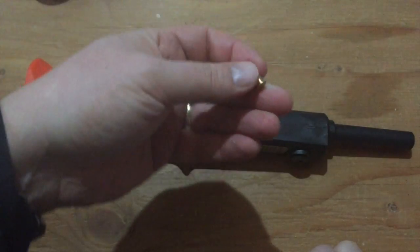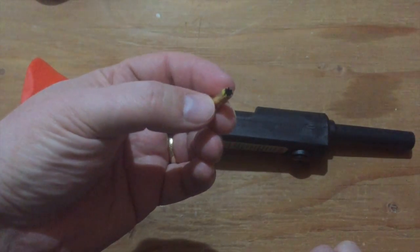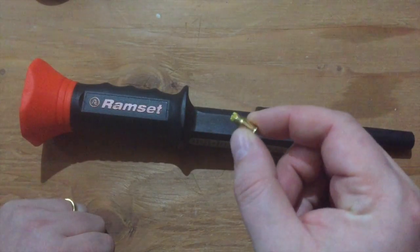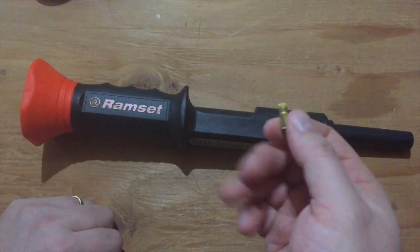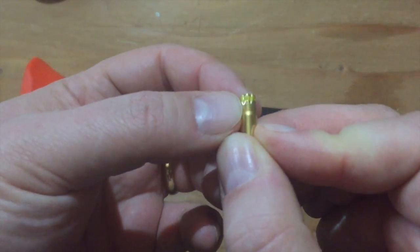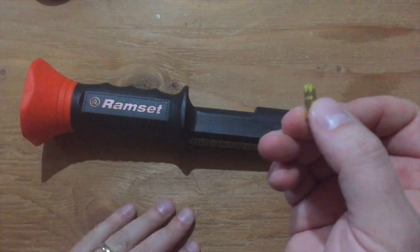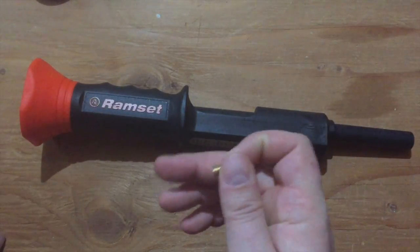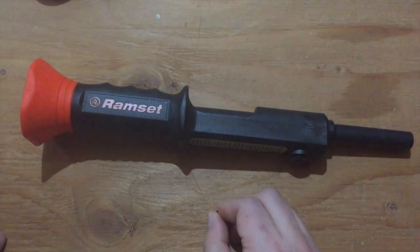As I said, this is basically a gun because it uses a .22 caliber rimfire blank as the source of energy. These loads come in different levels of power — different amounts of gunpowder. Yellow is I think next to the highest; they go from grey to purple. The different colors are intended for different uses — yellow is for firing into solid concrete, all the way down to brown which is for firing into mortar joints between concrete bricks.